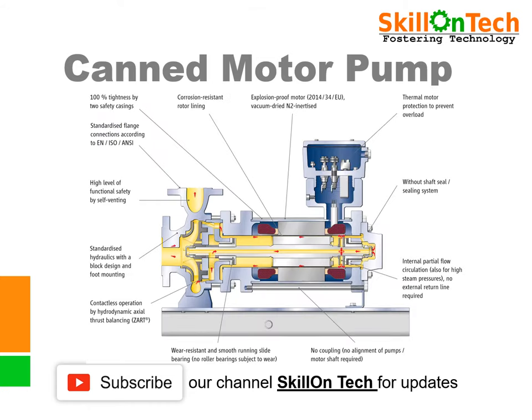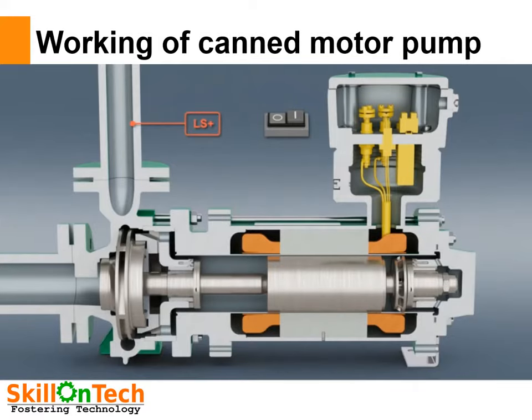Here you can see a picture of a canned motor pump. The internal components of canned motor pumps are shown. In the next slide, we will show you all the internal components and functioning by an animation. Let us see the animation.